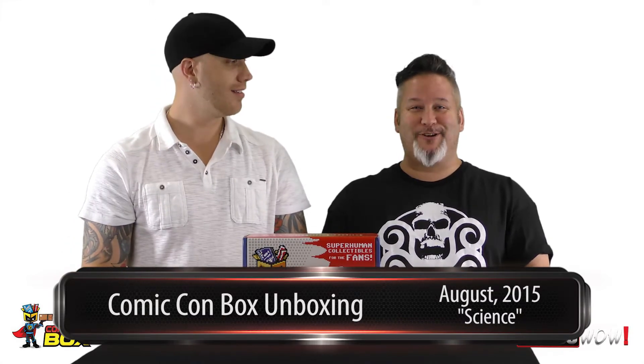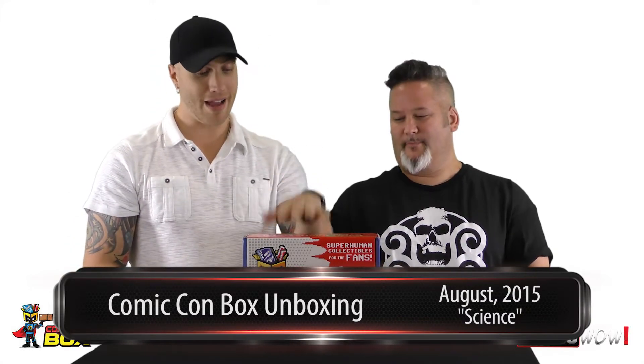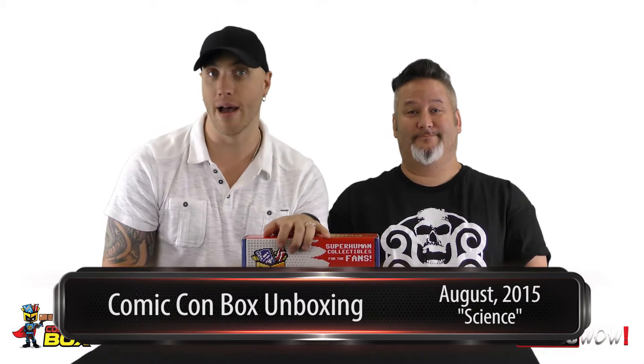Hey, ComicWild.com. I'm Josh. I'm your good buddy Jump Street. And this is your unboxing for Wizard World Presents Comic-Con Box.